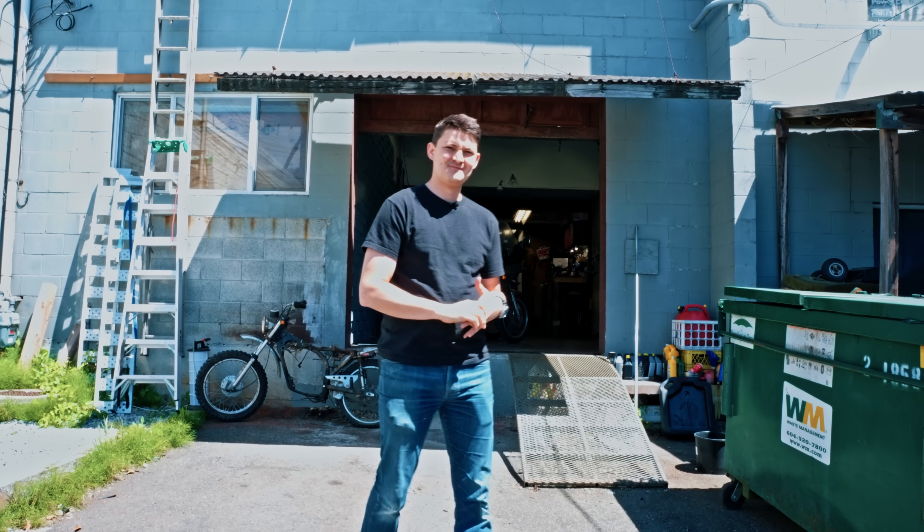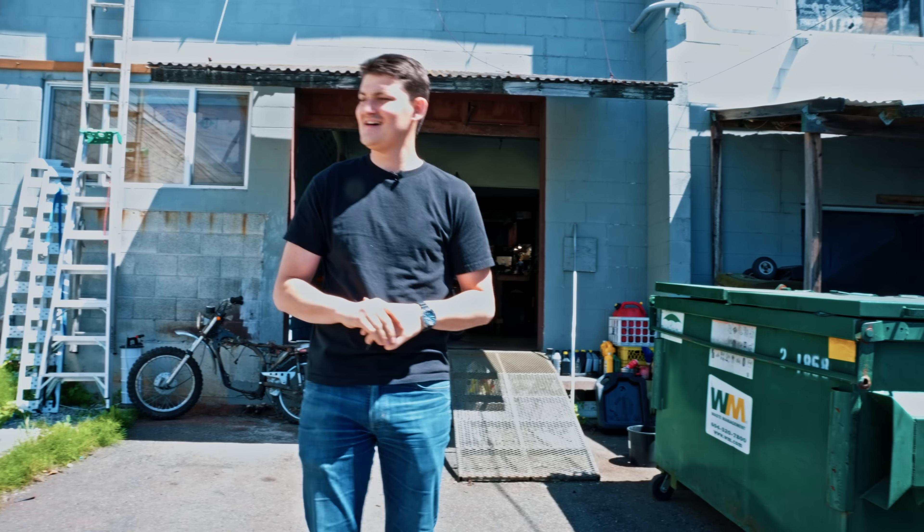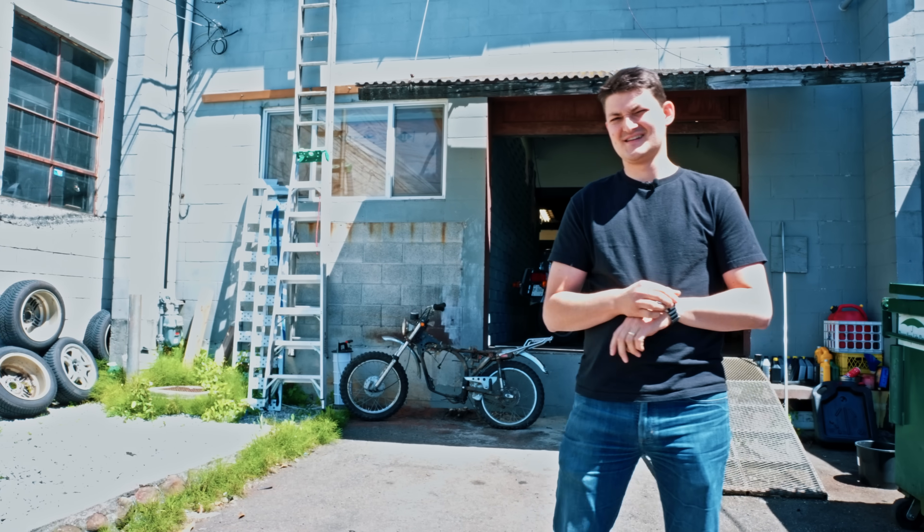I think our setting is wrong, dude. Our workshop is exactly the cluttered mess that couldn't have existed for Honda. I think we've got to retake it somewhere cleaner.